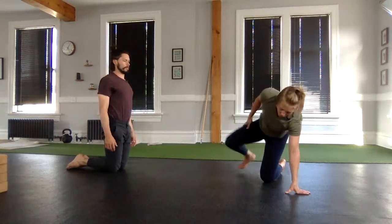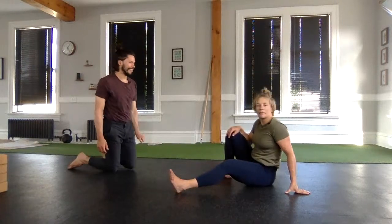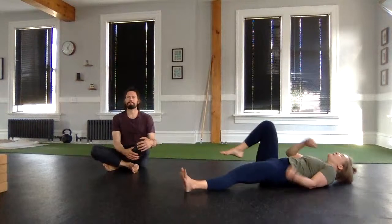Let's get to our back. We were doing different wrist drills there. Two for one — as long as you enjoy your wrist mobility, come down to your back.